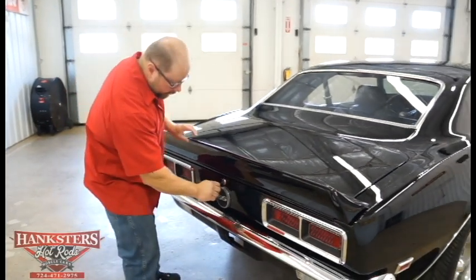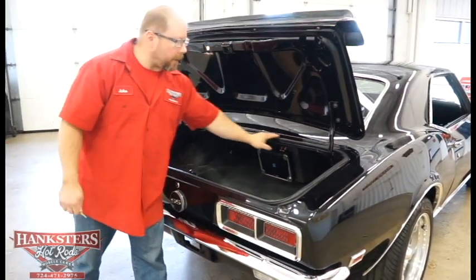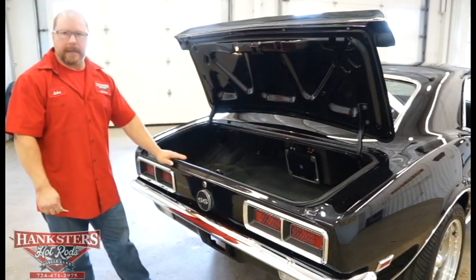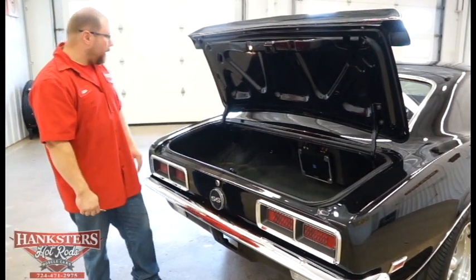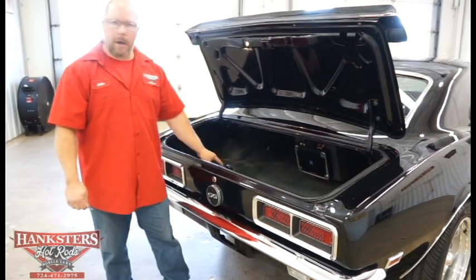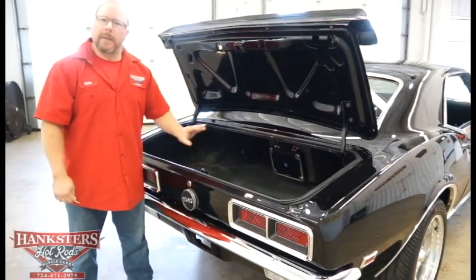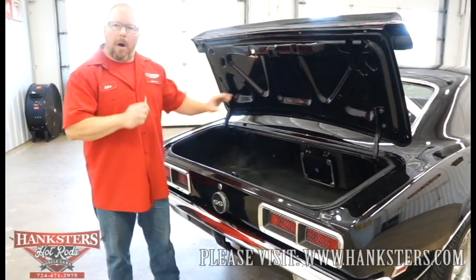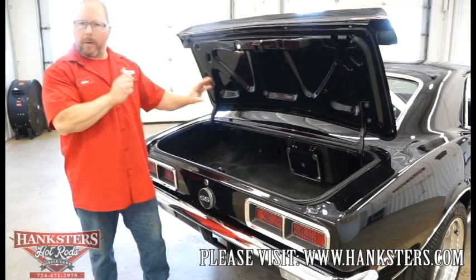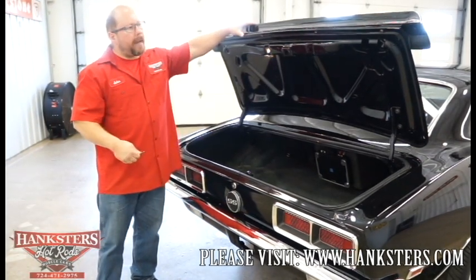Opening the trunk, the latch works great. The trunk seal looks brand new — no gaps, rips, or tears, nice and soft. Inside we have the correct black and aqua trunk spatter paint. The trunk floor is solid, one piece, with drain plugs installed. This car also has a complete Alpine stereo system with the amp mounted back here. Everything's nice and dry inside the trunk.